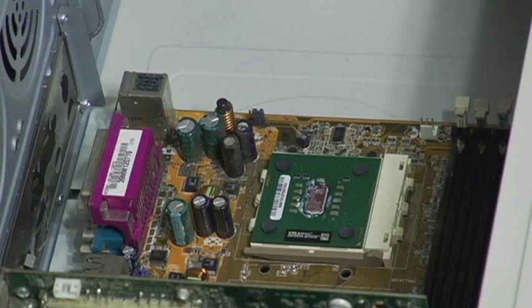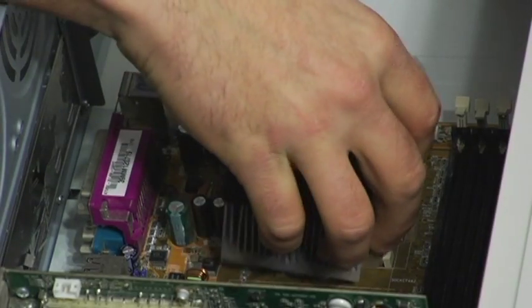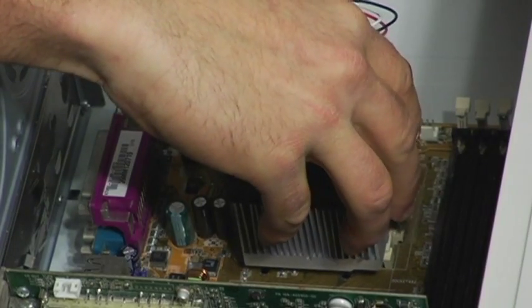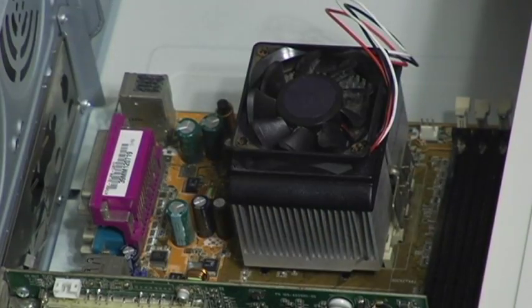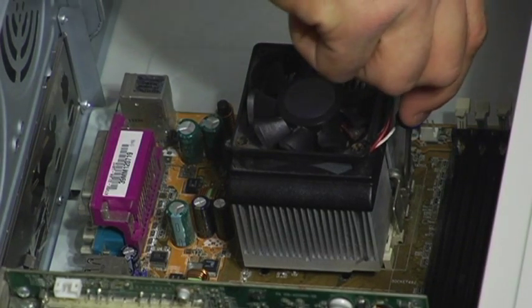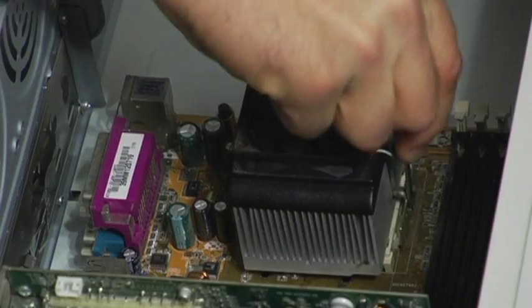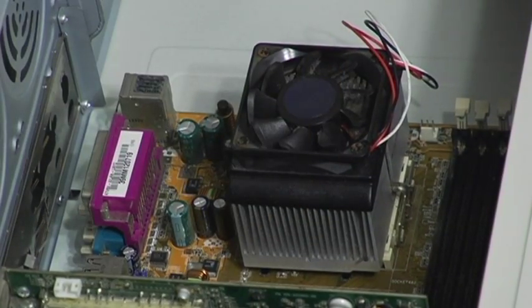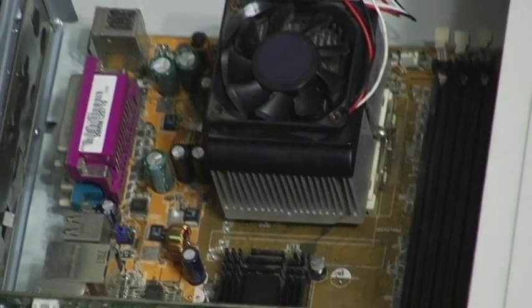Your new processor might have an upgraded heatsink because it might run a little hotter. Or if not, you can always just use your old one. Be careful, and again be very firm, very steady, and easy when you're reinstalling your fan. Push down, snap it right in, it's good to go. Plug it in, turn it back on — you have your new processor.